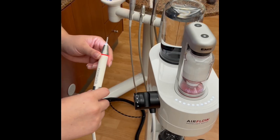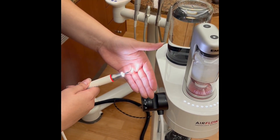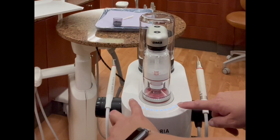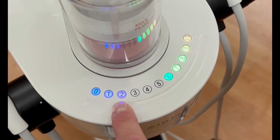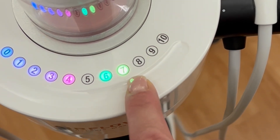Our clinic has the PS, or straight PerioSlim instrument. The power setting for the PS should range from 3 to 10 depending on the amount of calculus and biofilm. The water temperature and volume levels can also be adjusted by tapping the 0 and 10 at the same time on the touch screen — 0 to 4 adjusts the water temperature, and 6 to 10 adjusts the volume.